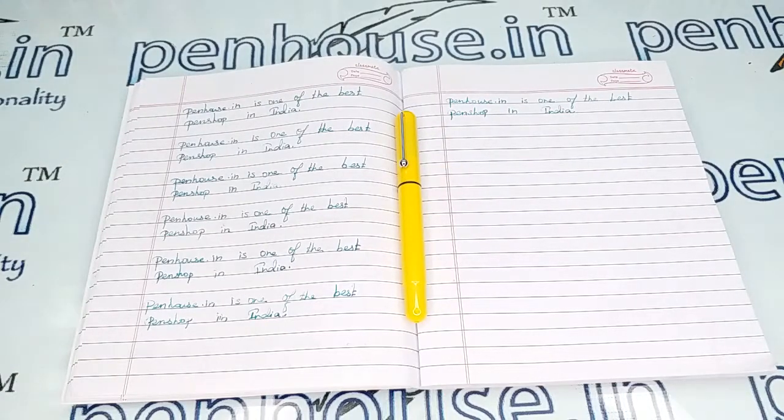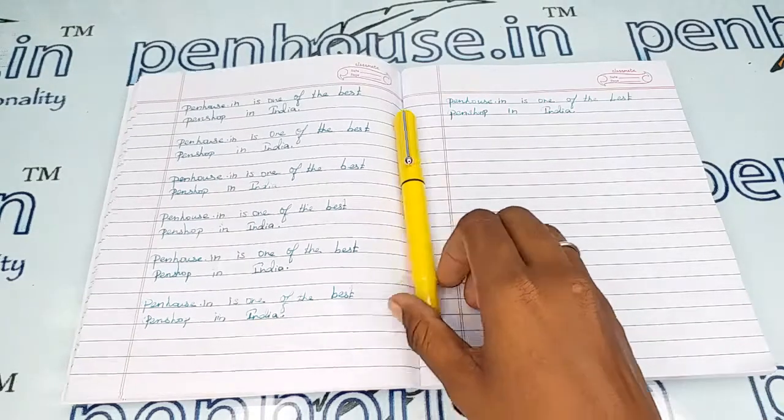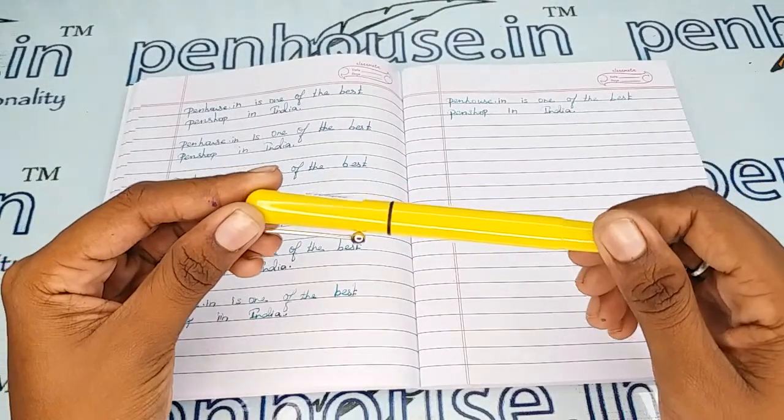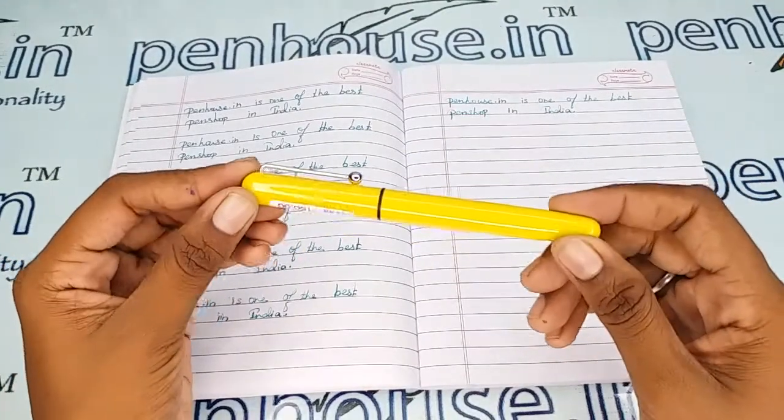Hello friends, welcome to Penhouse Jordan. In this video we are going to see a short review on the Jinhao Zero One opaque yellow body fountain pen. This video is specifically taken to give you clear insights on this pen because just with photos you cannot fully understand it.